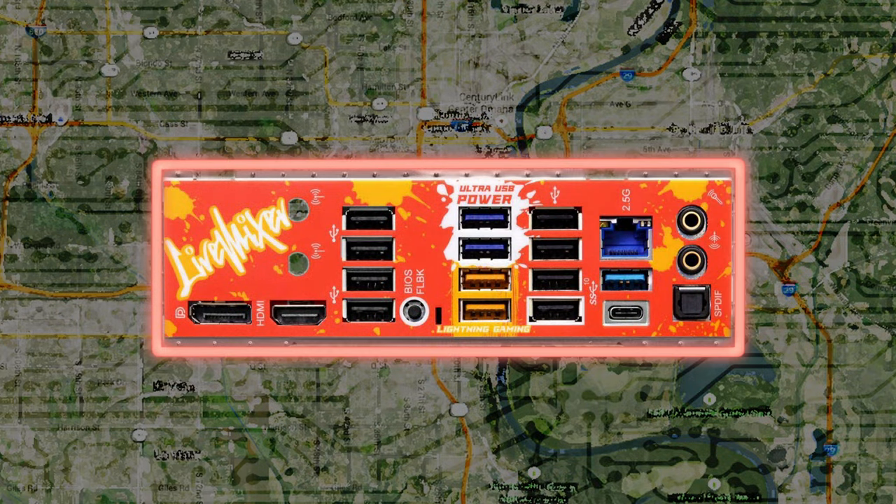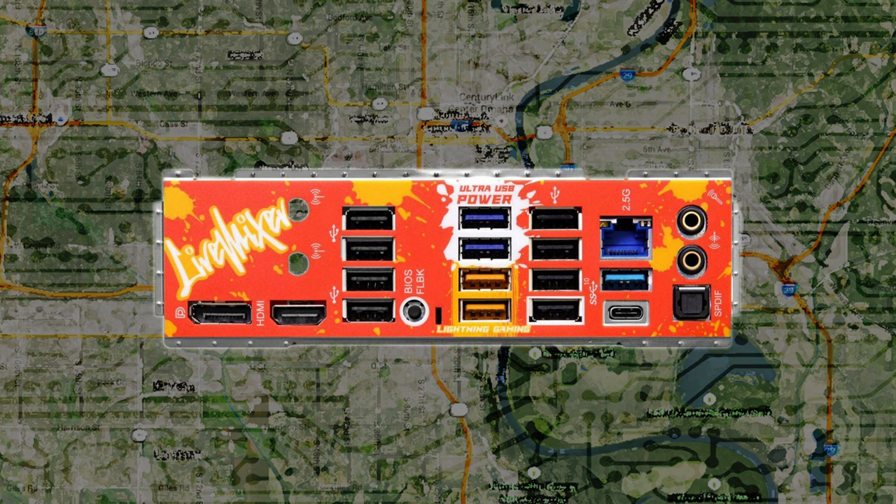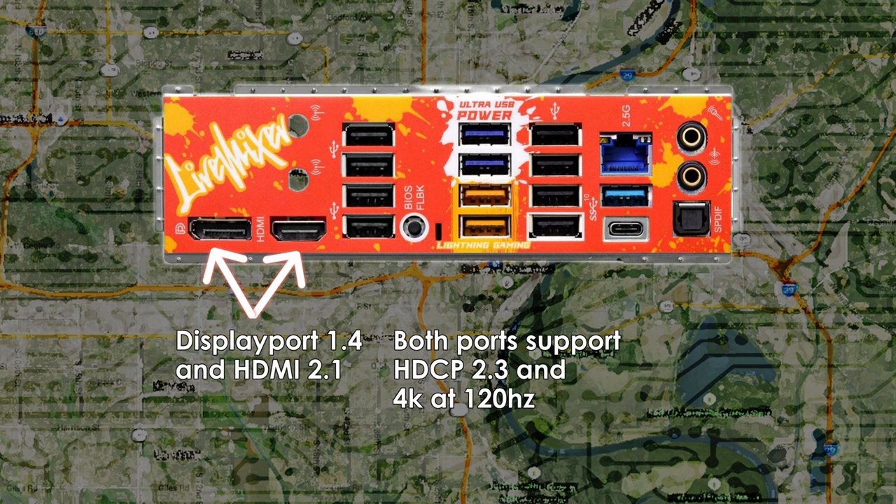Now we get to the rear IO. As mentioned, the rear IO shield is integrated — no worrying about forgetting to install it — and it carries over the graffiti aesthetic. Starting at the top left, we have the display out ports. The integrated graphics on Zen 4 CPUs is not for gaming; it's meant for basic display support, which comes in handy for troubleshooting or while waiting for your graphics card. Zen 4-based APUs with higher-performing integrated graphics have not yet been released, but when they are, you'll be able to make use of the Live Mixer's onboard display ports.